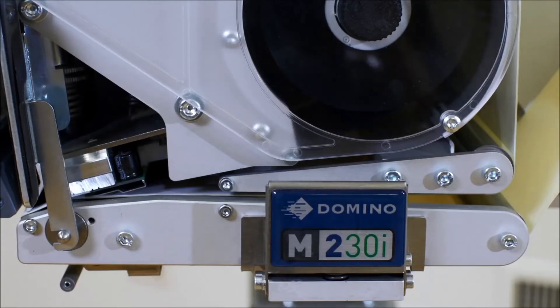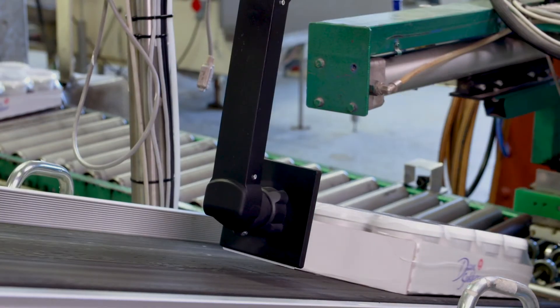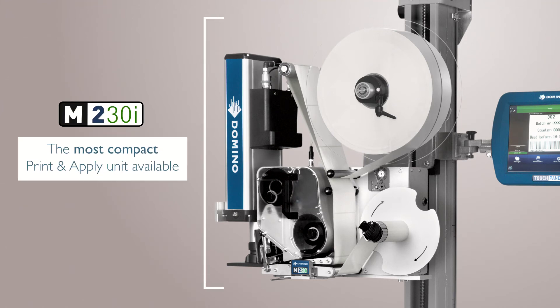Explore new applications, improve profitability, lower material waste and reduce your production costs today. The Domino M230i — higher capability, but still the most compact print and apply unit available.